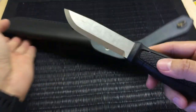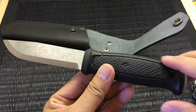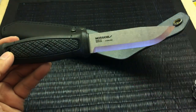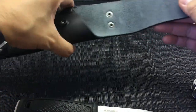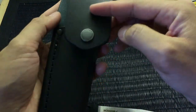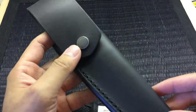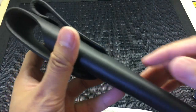You guys have all seen the Garberg so I won't really get into the knife much here, but I'll be doing a full review on this knife so you guys can check that out in a little bit. But let's look at the sheath — it's really high quality. The finish on it is really nice.